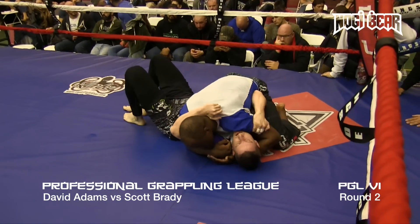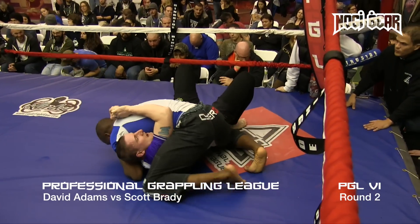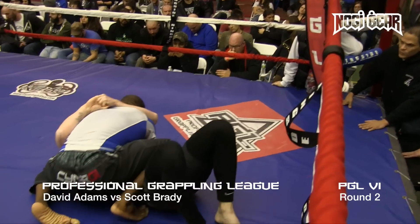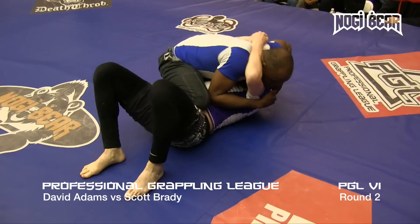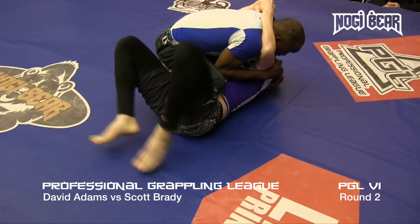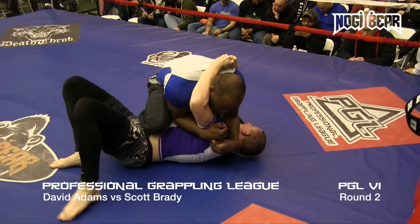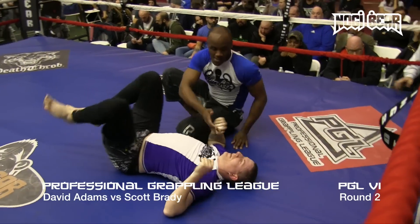Side control for Adams, good pressure, very tight. Trying to work his arm over top. Gets it to the other side, going to knee on belly — probably going to look to get mount. Pushing down on the head, Adams trying to create just a little bit of space. Looks like he's going for the arm bar — may as well go for it. He's just keeping his arms locked. Gets the mount. Nice job, David Adams, getting to that mount in the last seconds of the round.